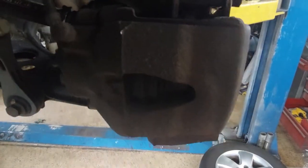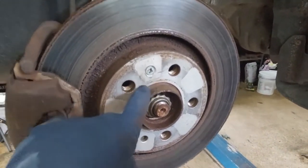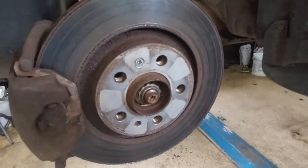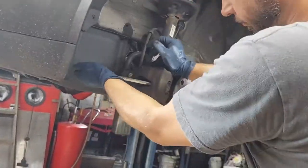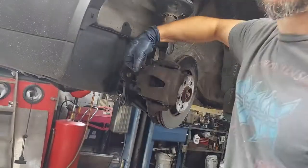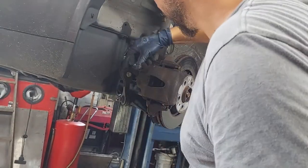Then I'm going to take off some of the Volkswagen dust caps. There's a bolt on the top, bolt on the bottom — these are Allen socket bolts. I don't remember the exact size off the top of my head, but they turned out to be seven millimeter Allen socket. You're going to loosen those up and take the caliper off. Now I want to take off the caliper since I've already retracted it.